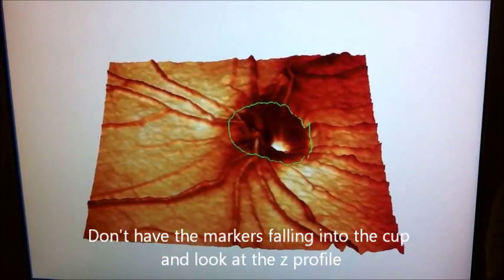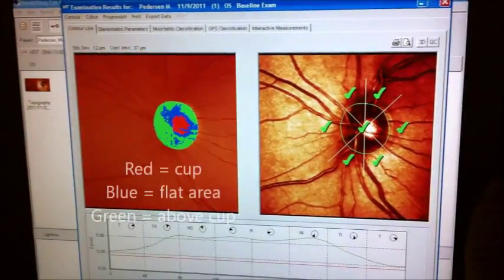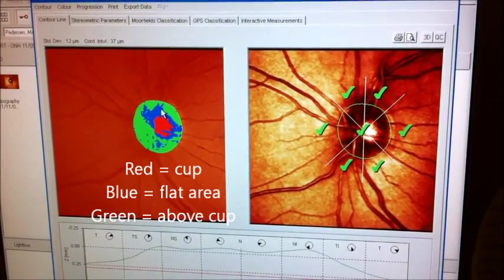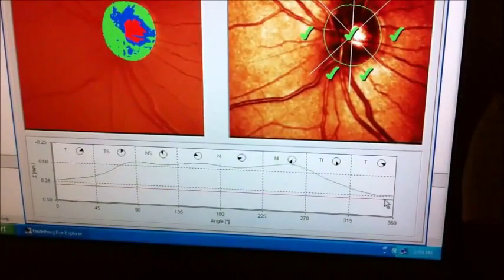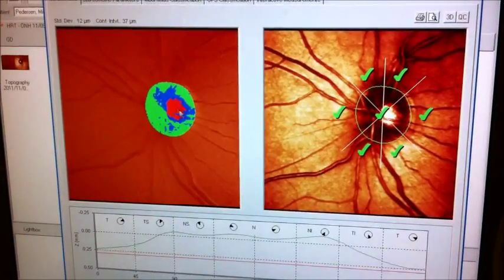You don't want to go too far out on the PPA zone. The color coding here — red is the cup, blue is the flat area, and green is above. You can see there's a little blue line right there; that's called your reference plane. What the software basically does is it takes a nerve, turns it on its side, puts a cross section on the reference plane, and creates a color-coded map.